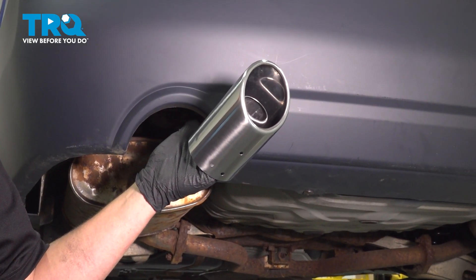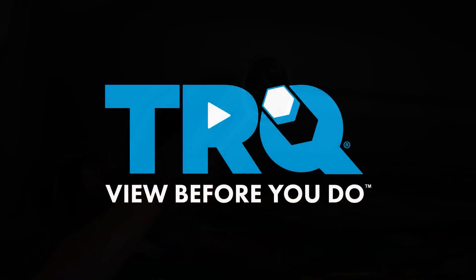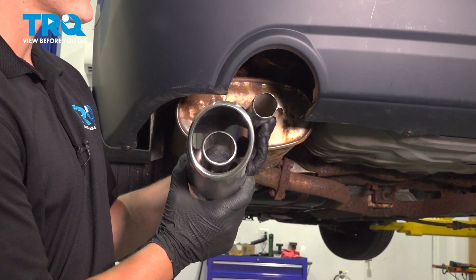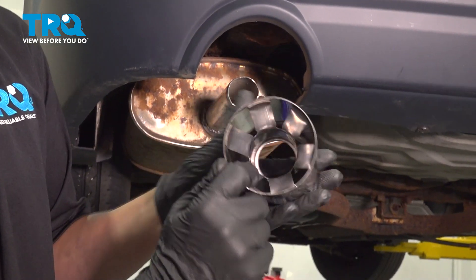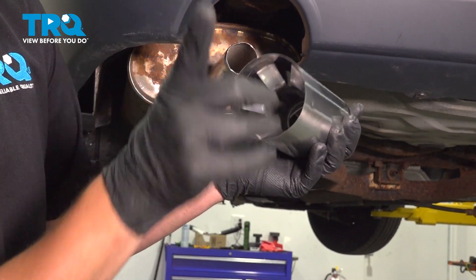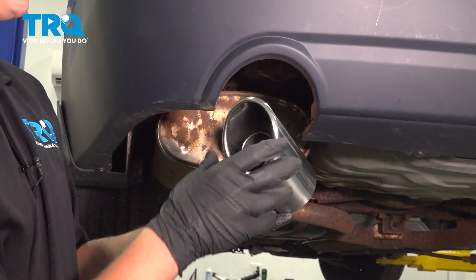In this video, I'm going to show you how to replace the exhaust tip on your Nissan Altima. To remove the exhaust tip off of the exhaust, you are going to want to make slices or cuts inside of here and then hit it off with a hammer. We don't have one to take off, so we are only going to be able to install it.